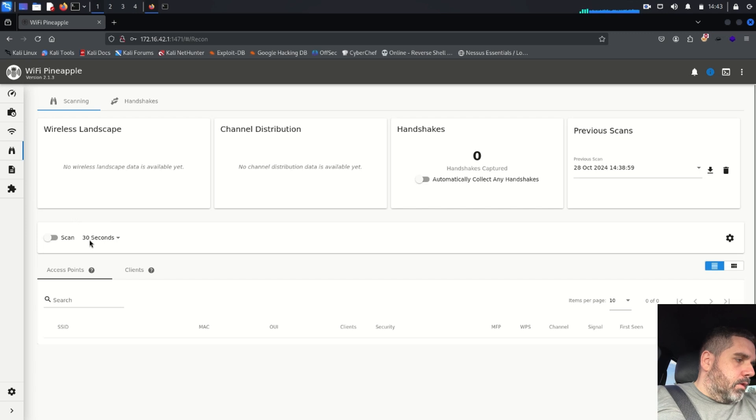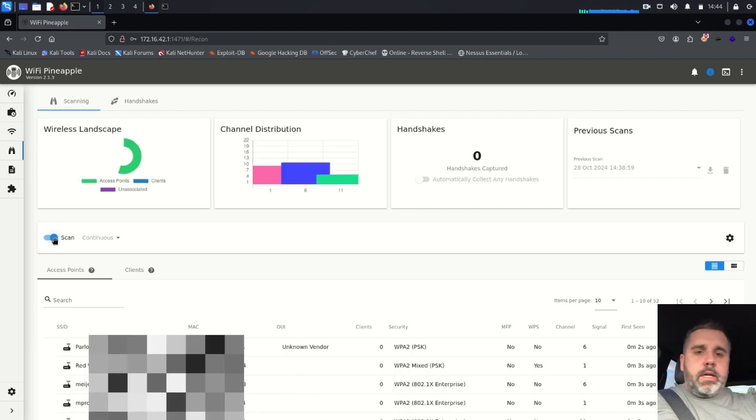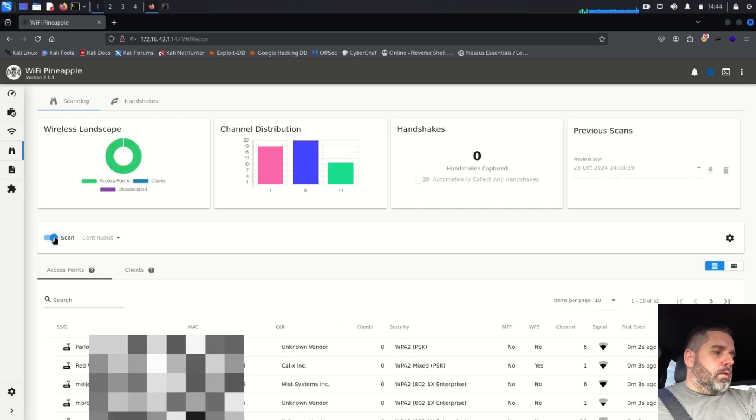On the Wi-Fi Pineapple interface, I'm on the binocular side — this is for scanning, which is your recon stage. You want to do a recon while driving around. I'm going to change this from 30 seconds to continuous, hit scan, and drive around some businesses around here to see what it picks up. You'll see the list start to populate under SSIDs in a second.